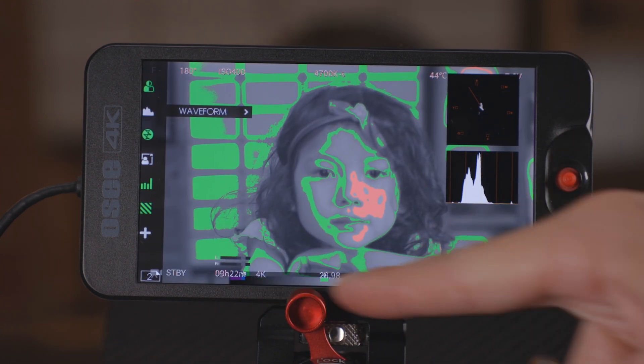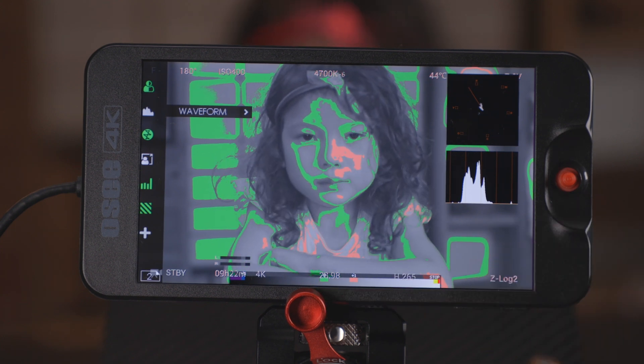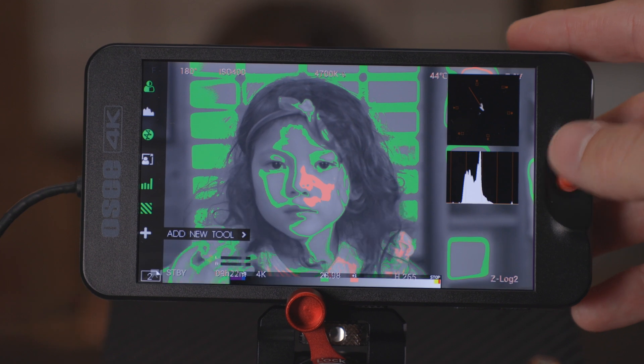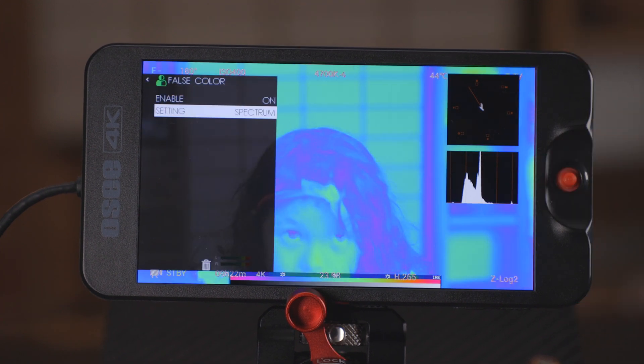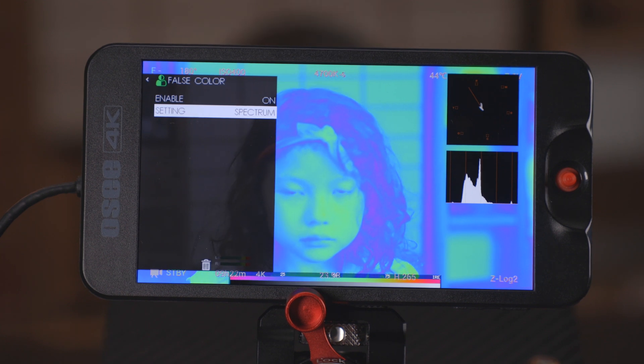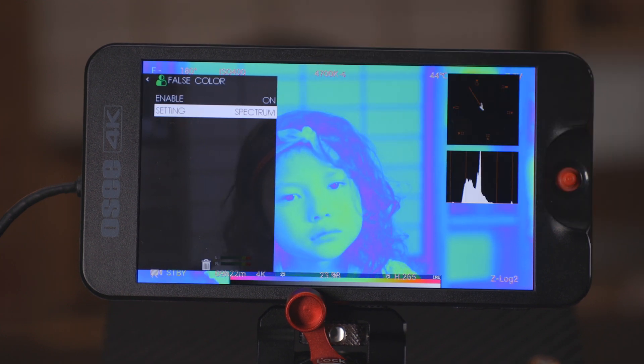Now you can see at the bottom here this little scale — we have some different types of false color in the OC monitors, not just your standard full spectrum false color, which is typically like this where you have colors going all over the place and you have the full range you have to kind of think about, memorize, and interpret when you're looking at this.